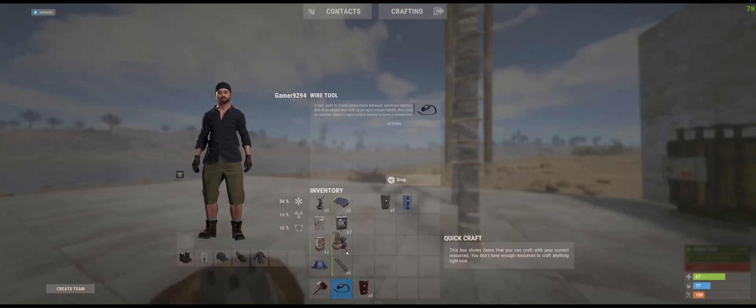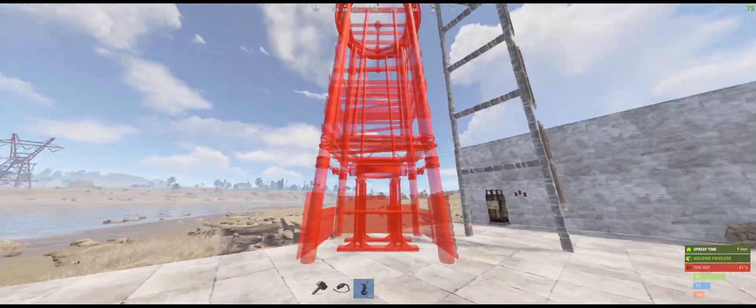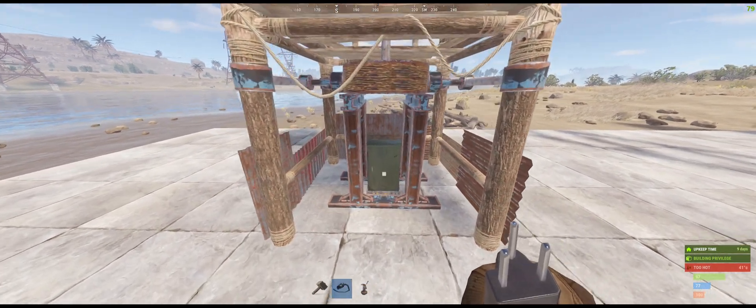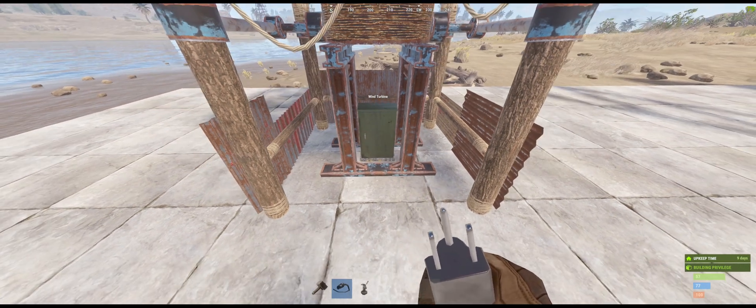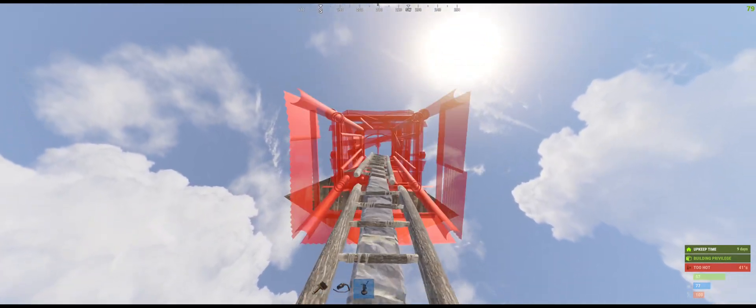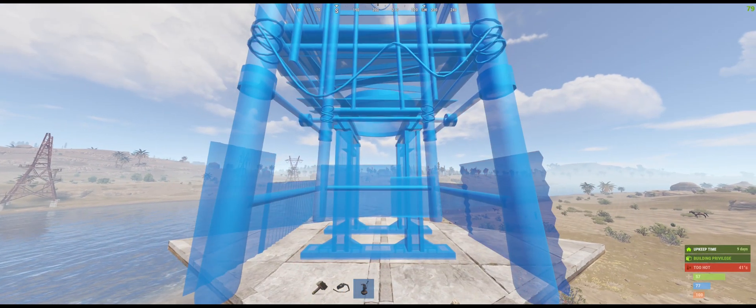I'm going to connect the wind turbines. Wind turbine output is really different depending on height, so make sure you connect them as high as possible. This one is generating 101 Rust watts, but if we place it higher it should generate more power.